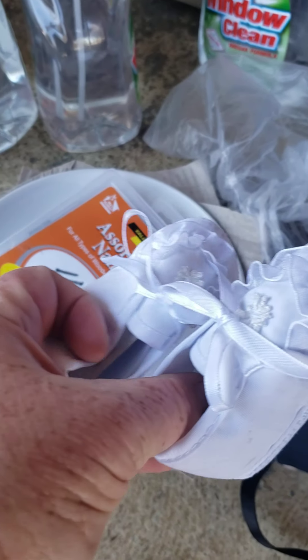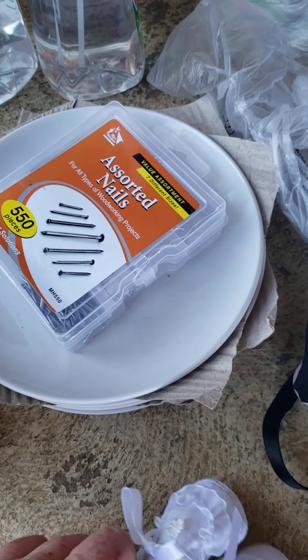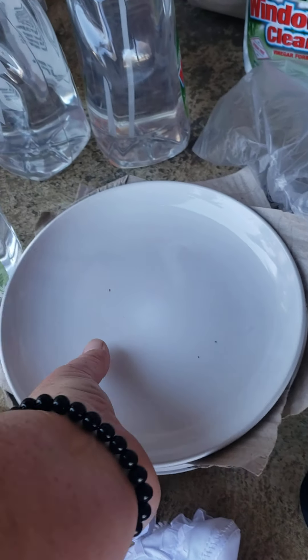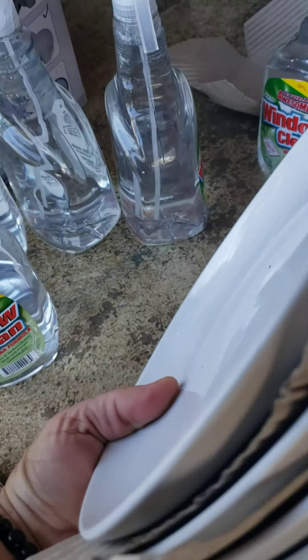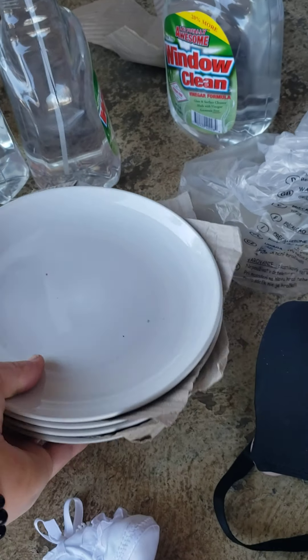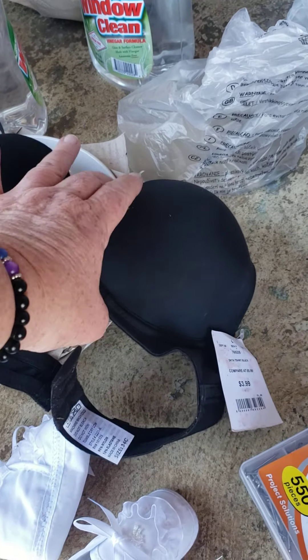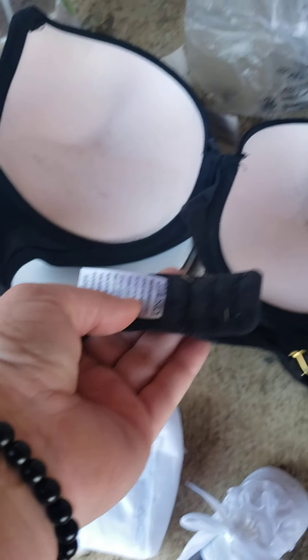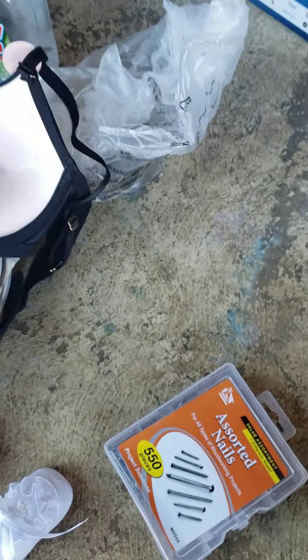And then we got some little booties for a baby. A sorted of nails — you can never have too many nails. And then there's the plates from the other part, and they are good. We also found a bra, new with tags, and it has some staining on it. But you know what? Throw it in the washer and bam — 34C. That is about an average size.